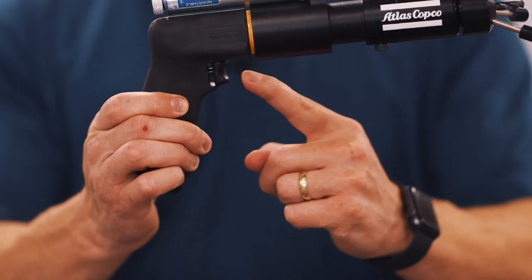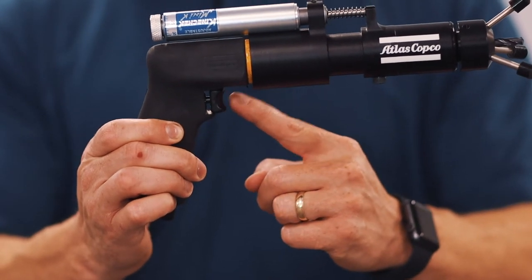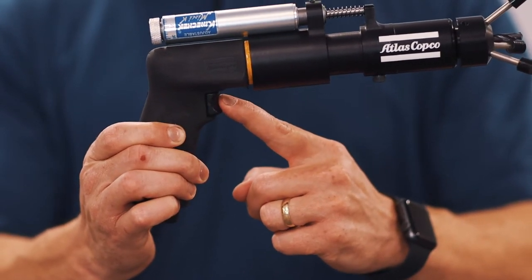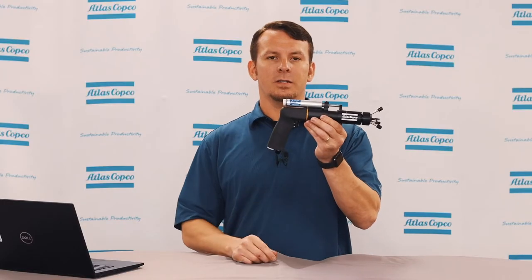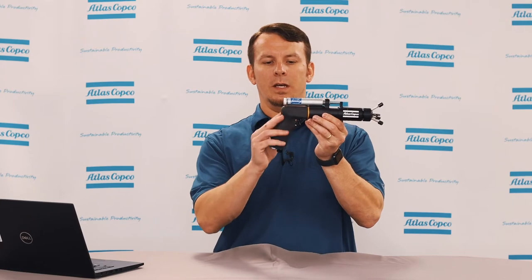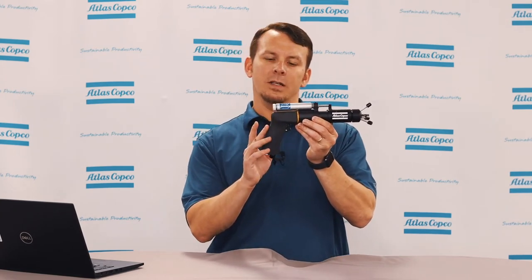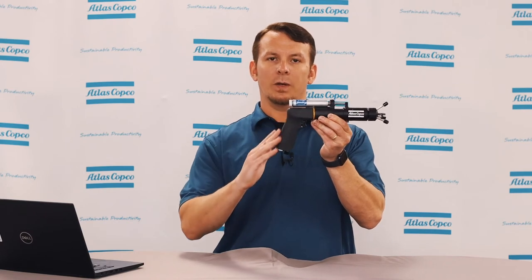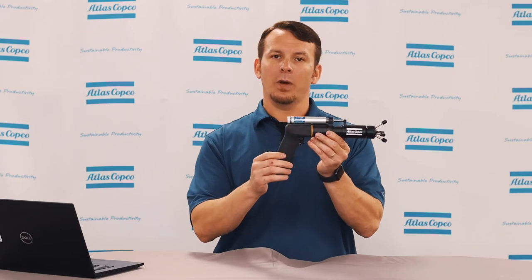We also have a progressive trigger. This has feathering capabilities, so the more pressure you put on it, the higher the RPM of the drill. Next, we go to the grip of the drill itself.